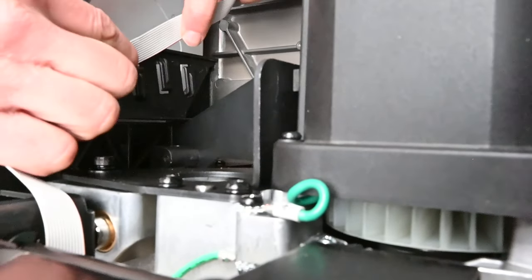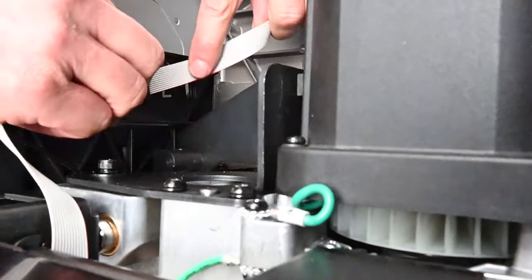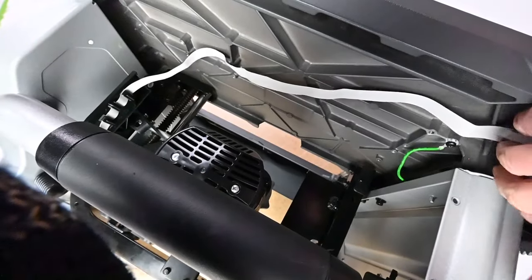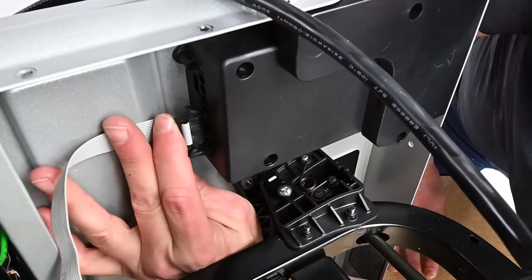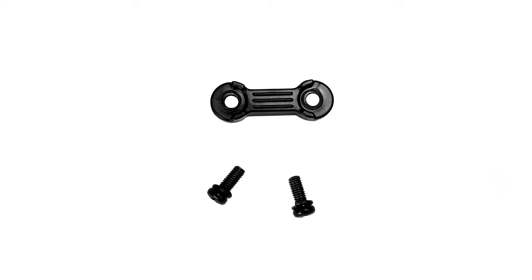Locate the power cable and ribbon cable connected to the motor and plug them into their respective sockets on the switch box. Reinstall the plastic straps that dress the path of the ribbon cable and the plastic guide for the power cable. You'll need a number 2 Phillips head screwdriver for this step.